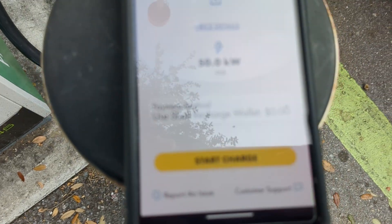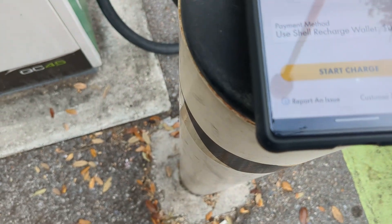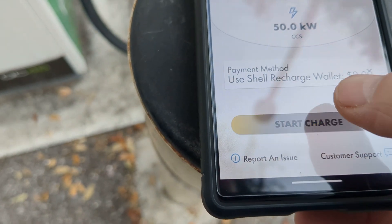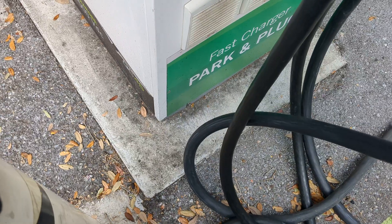Sorry, it's hard to do this with one hand. Start charge. There we go. Once we hit that button, give it a second, make sure you hit it. There it is. Start charge. Okay, we heard the beep — it says plug-in cable.